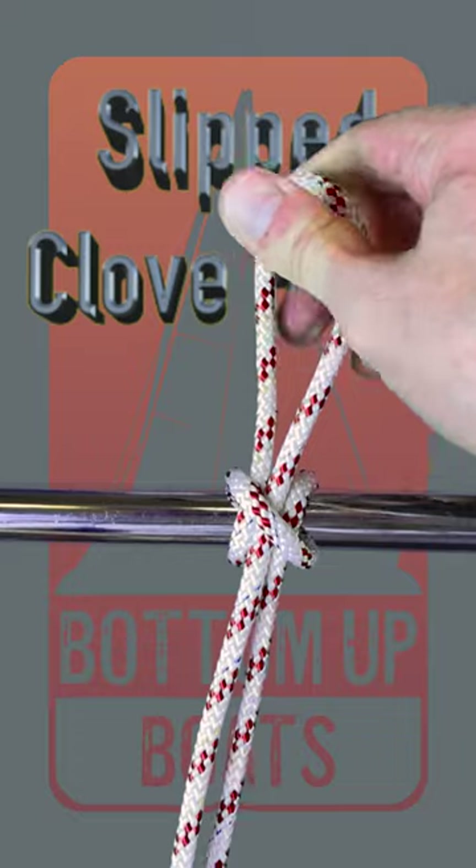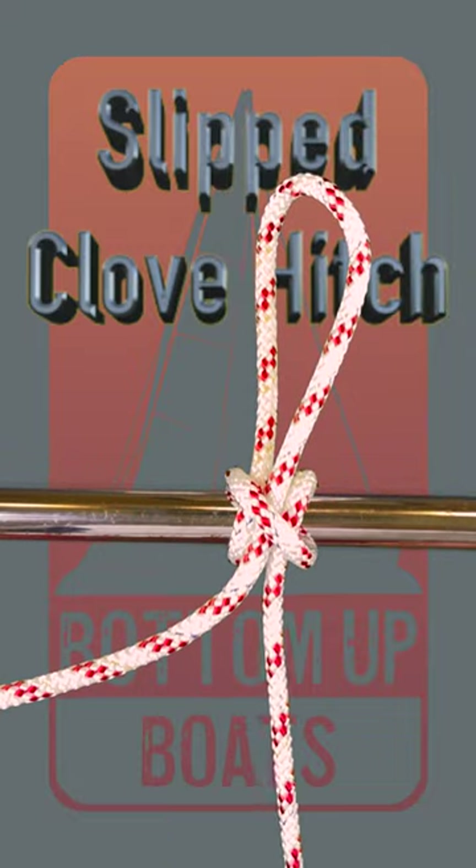Pull it tight, and there you have the slipped clove hitch, which releases real quick.